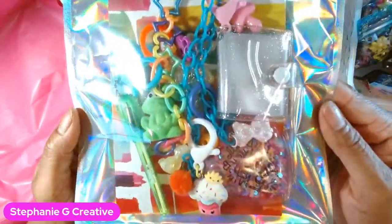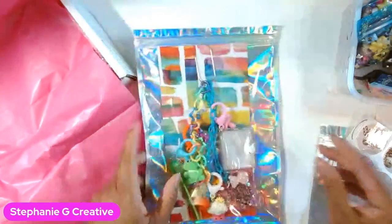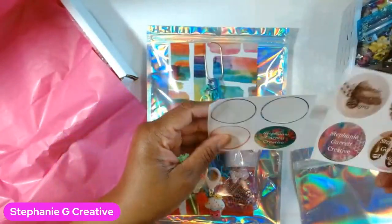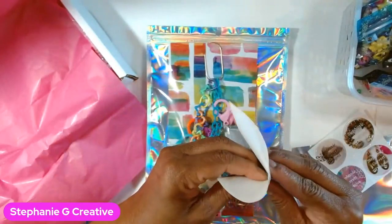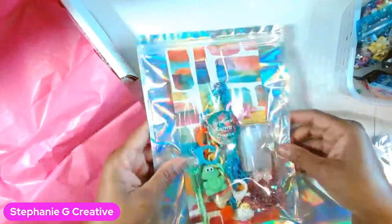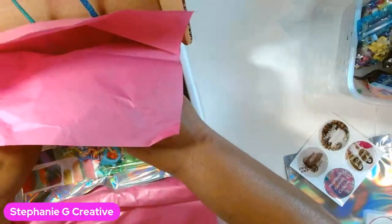Let's pack an order. This is an order for one of my junk journal sort of retro whimsical charms — I have some left in the shop. I'm putting the stickers on here. I got some new packaging and it's really cute; I created the background for the packaging.